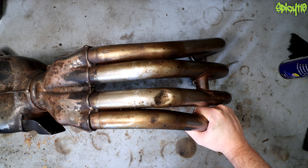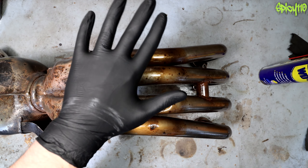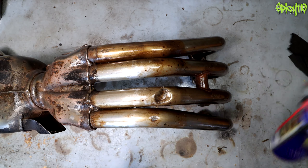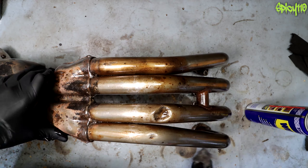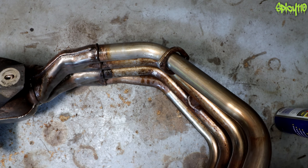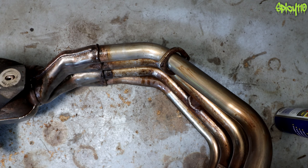I remember why I took this thing off — also the sound, it sounds like a space bike. Definitely stick some gloves on for this — hopefully when you ordered some they didn't send you a size too small. So, with just the wire wool and the WD-40...